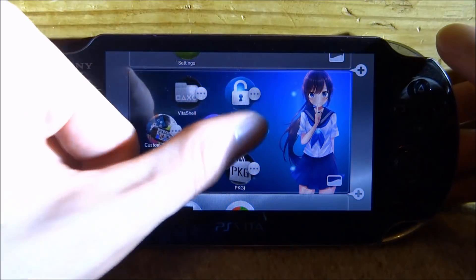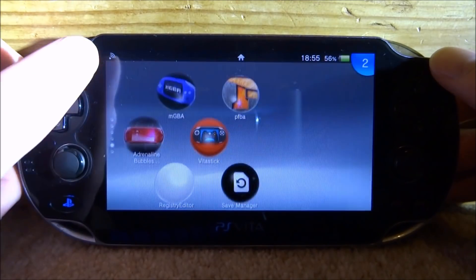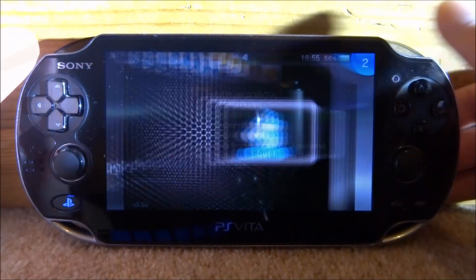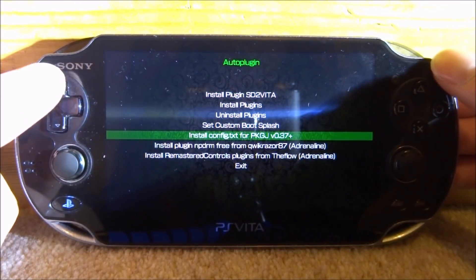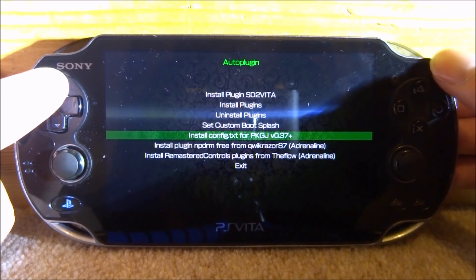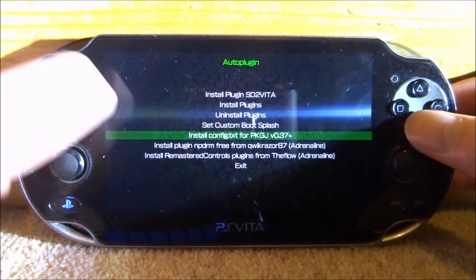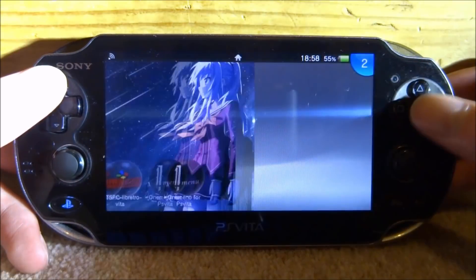Now what we need to do is open up auto plugin because we need to install the latest file. Once we're on auto plugin, this down here is what we want to install — the latest config file for version 3.0.37. Just press X on that and now it's going to say it has been installed. We can now scroll down to exit and close out of that.